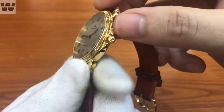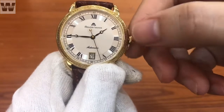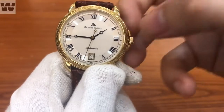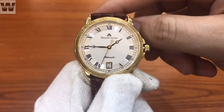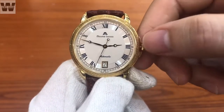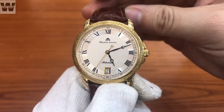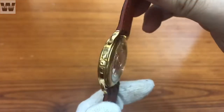Chúng ta có một bộ núm điều chỉnh giờ hình củ tỏi với 2 nấc. Kéo nấc đầu tiên ra thì điều chỉnh lịch được cho chiếc đồng hồ. Khi rút nấc thứ 2 ra thì ngay lập tức kim giây sẽ dừng lại - đây là chức năng hacking - và sau đó chúng ta có thể điều chỉnh giờ theo ý muốn.